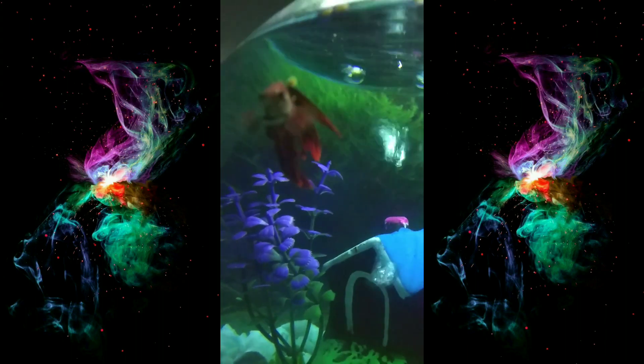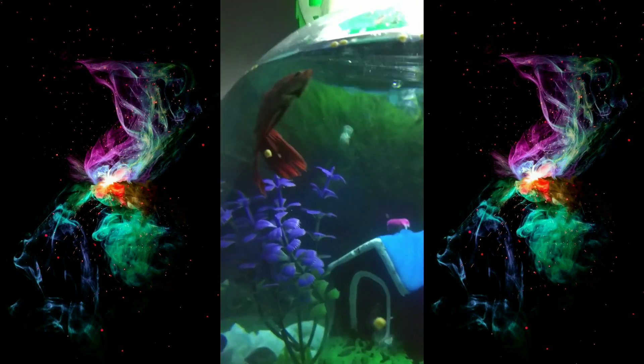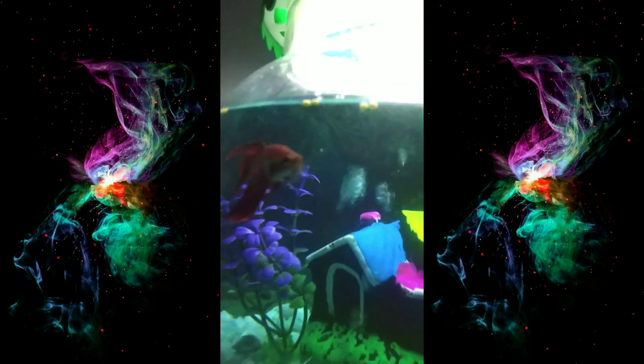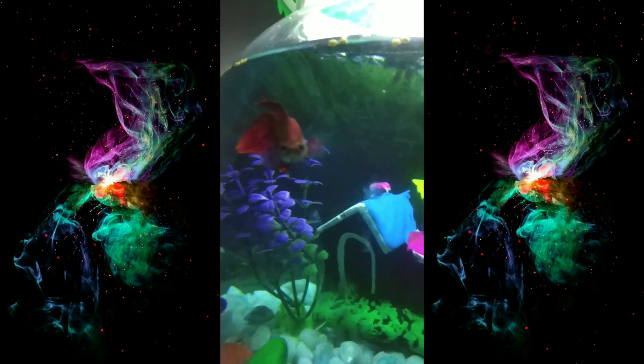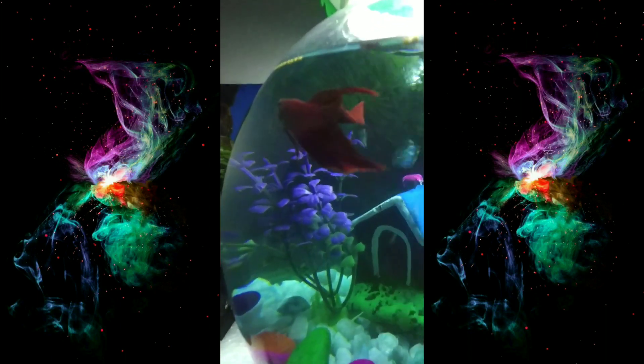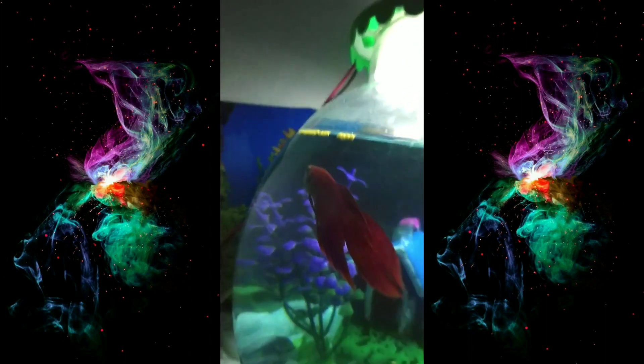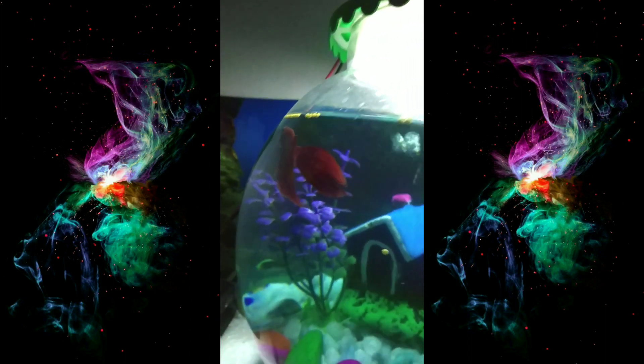Wait a minute, let me focus on it. Okay, here you go. I'll give some snapshots after the video so you can watch the color. Yeah! Okay, thank you guys, thanks for watching.